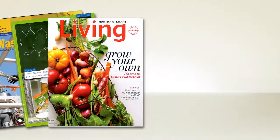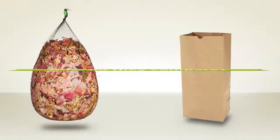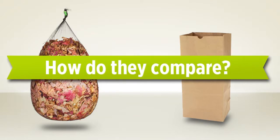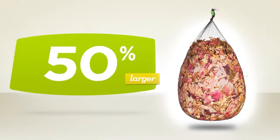Dissolve is receiving rave reviews from consumer and trade publications, and it has been featured on the Martha Stewart Show. Dissolve bags hold 50% more than paper lawn bags.